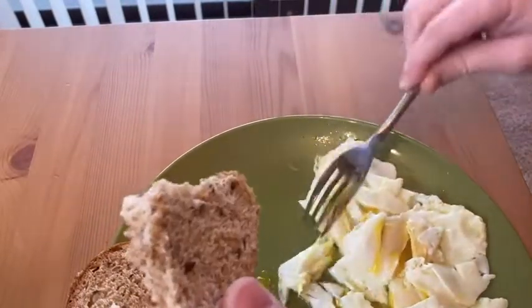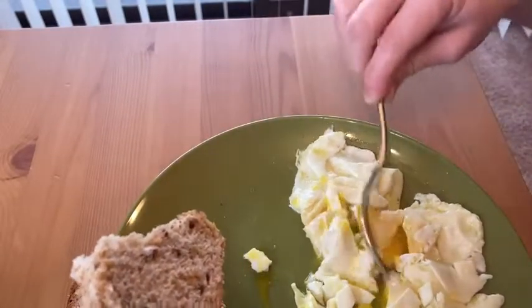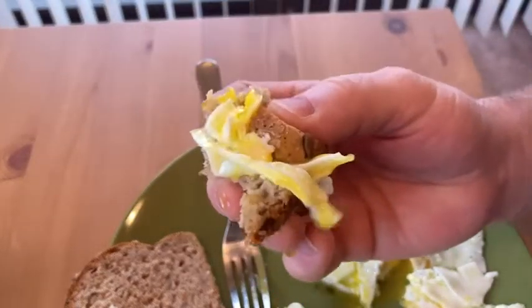It's funny because I always buy bread, and then one day I noticed Dave's bread. I started eating it and I was like, I love Dave's bread. So here we go, I'm going to take a bite of that.